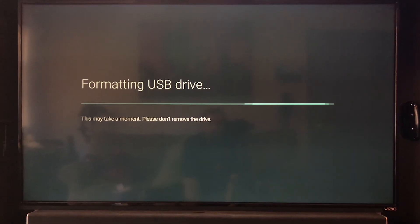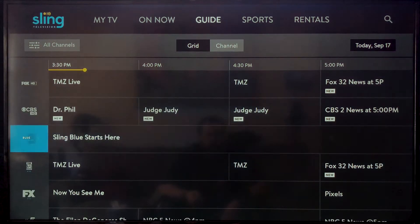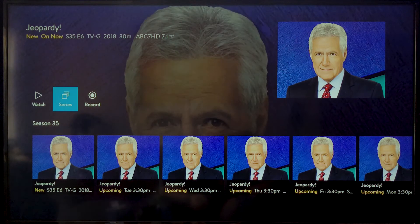That's going to take a few minutes and it's going to restart when it's done, but once it starts back up you're now going to be able to record shows from over-the-air channels. One thing you're going to notice is that your major over-the-air networks are now at the top of the list, and the rest of the over-the-air channels are still at the bottom like they were before, but now when you click on them you're going to have an option to record.